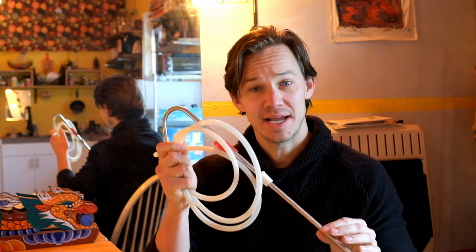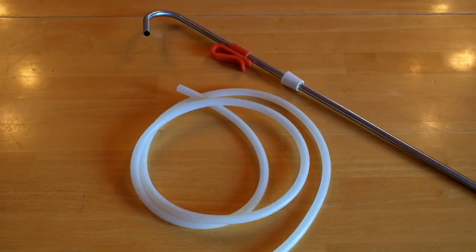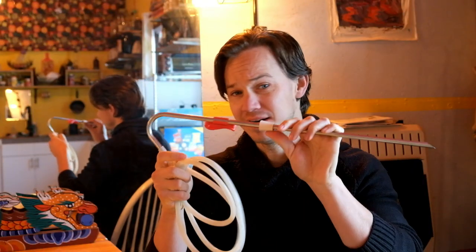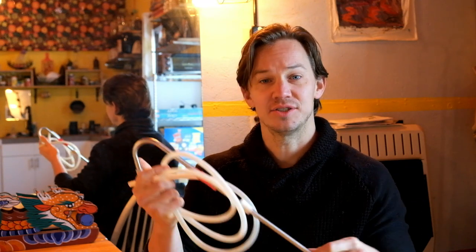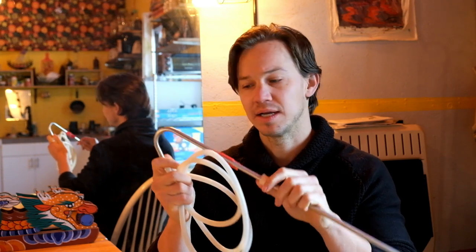Next is a 3/8" OD stainless steel racking cane with 3/8" ID food grade silicone tubing and a number 2 bung. I use this for hot side applications such as moving hot water or hot wort. In addition, the number 2 bung allows me to take this off, insert it into a picnic tap, and I can bottle from kegs — so you get a lot of versatility with this, and it's probably $10 to $15.